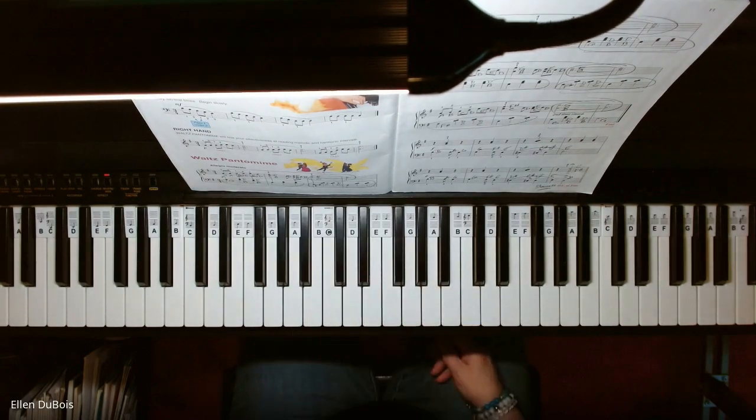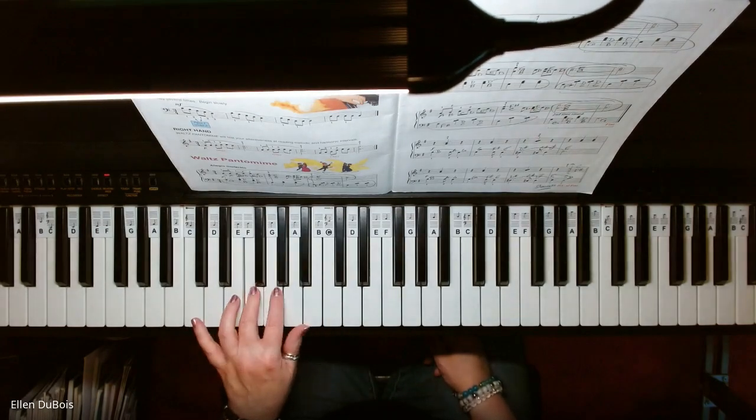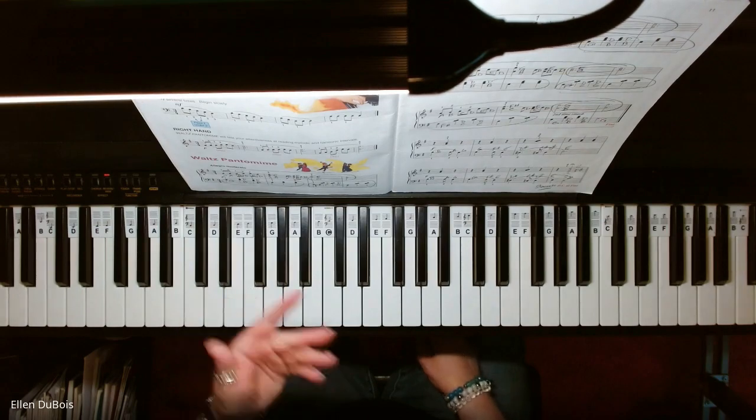Left hand, you're going down, so you're going to go one, two, under, one, two, three, one, two, one, two, three, and so on.